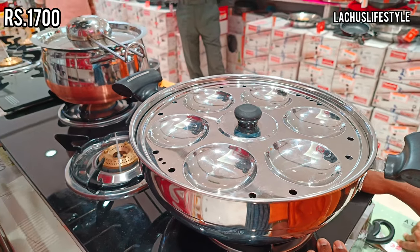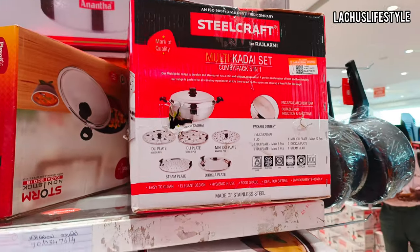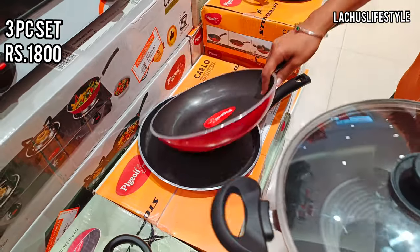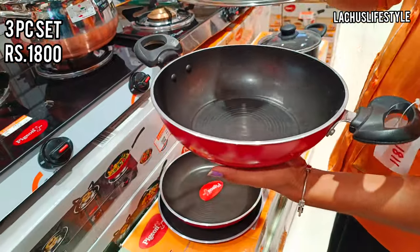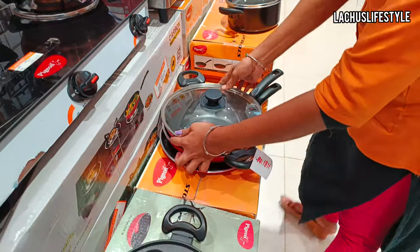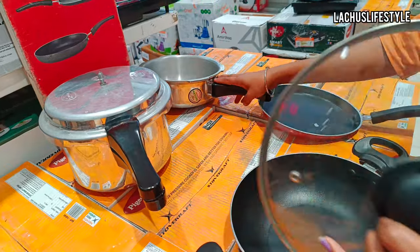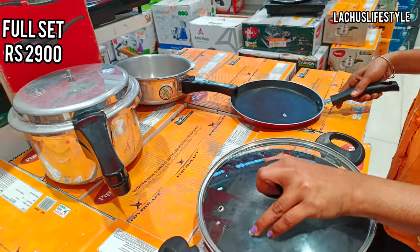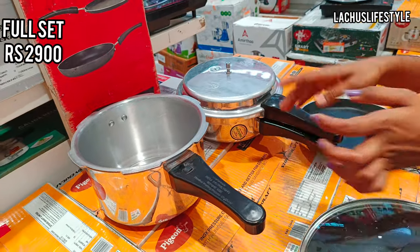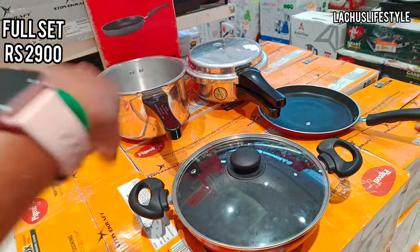This is a multi-kadai idli — I can make 18 idli, so the price is ₹1700. There is a steamer plate and a small idli plate — this is a combo. There is also a 2 sauté pan with a glass lid. This is a Pigeon brand complete set — a non-stick combo offer. There are two cookers in aluminum steel with cups — can be used for 3 or 2 liters — this is a full combo set.